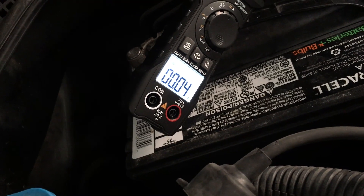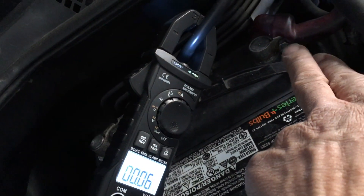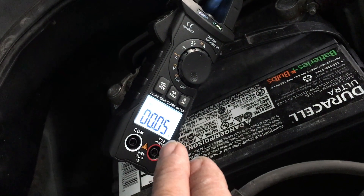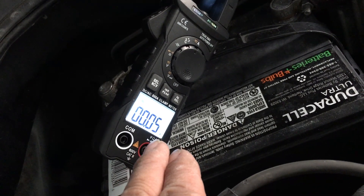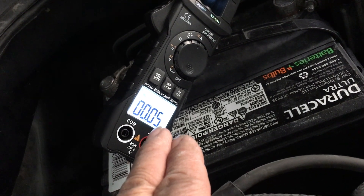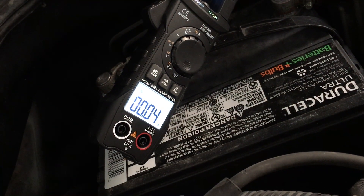What we did see originally when we first hooked up the clamp meter and attached the positive battery terminal was about a quarter amp — 250 milliamps, or 0.25 amps of draw. The reason for that was we found out there was a short in the radio that was pulling that amount of current.